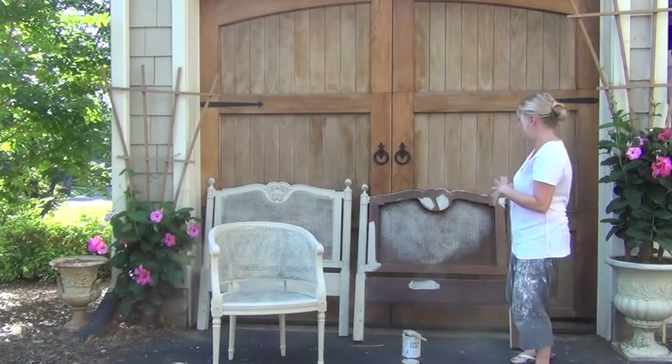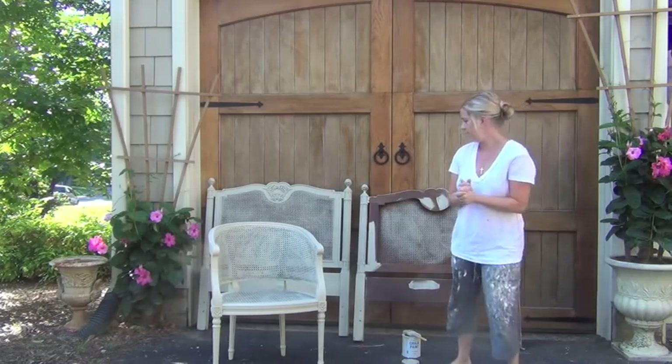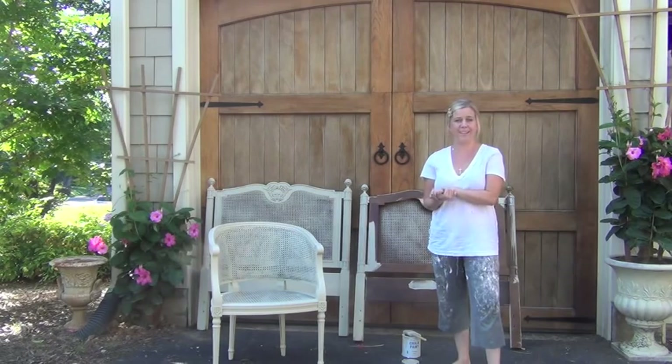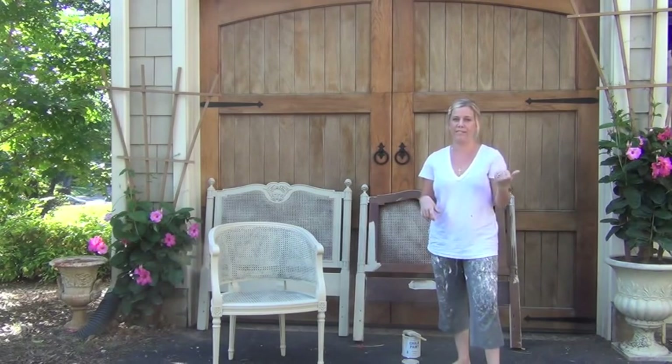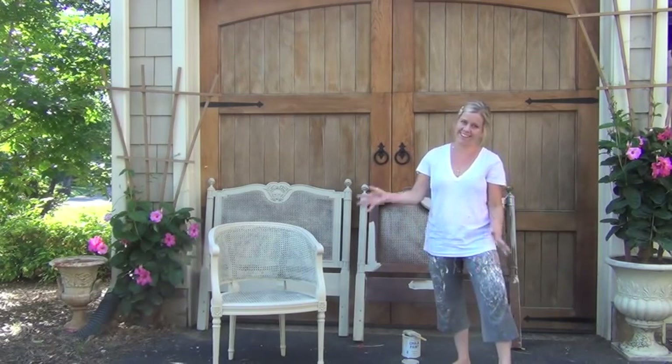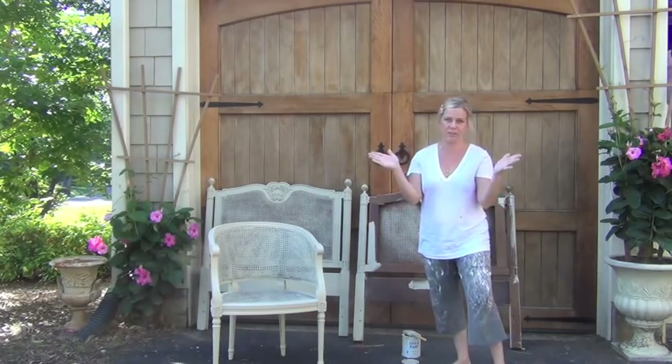That's how we work with cane. Check out my other videos on chalk painting and come say hi — I'm Blue Egg Brown Nest. Like me on Facebook because I do put updates on my pieces online quite often. Thank you again for watching — you guys are the best.